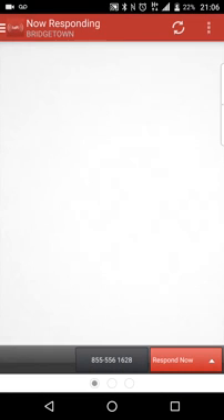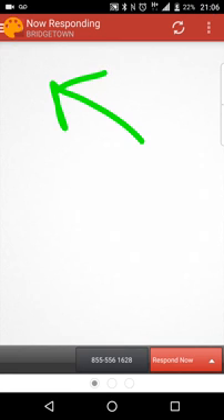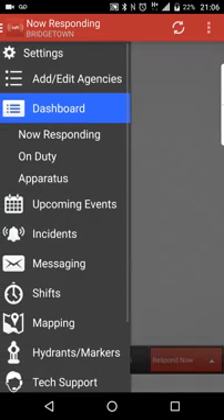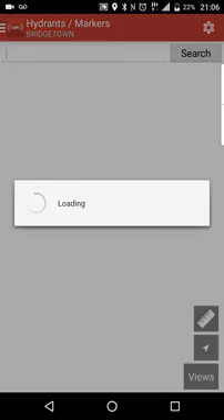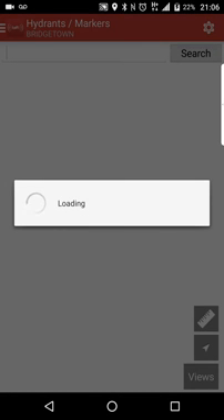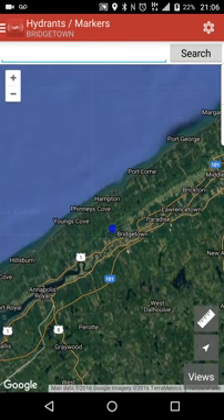Let's go ahead and launch the application — I Am Responding. This is the dashboard that we're all used to. We're going to go up to the settings area, scroll down, and go to hydrant markers. We're going into hydrants and markers. That actually launches the map. The key is to make sure you go to the hydrant and markers map and not just the mapping. This will GPS locate you to where you are on the map.